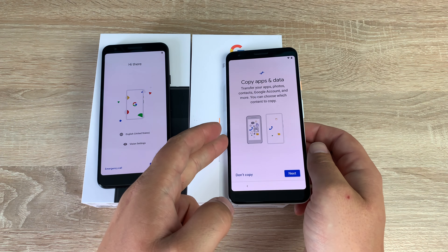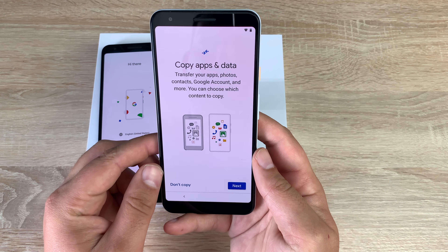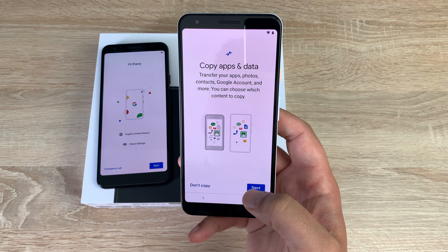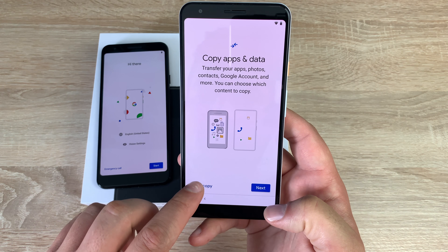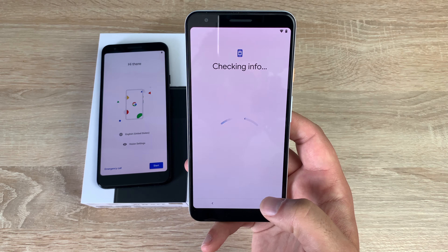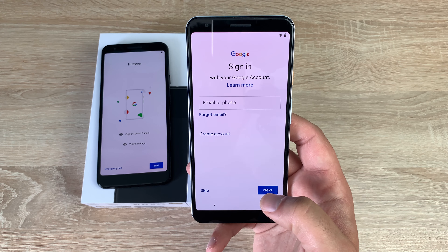The device is ready to go. You can copy apps and data using the cable provided in the box, but I'm going to set it up as a new device because I want to use these as the manufacturers intended.